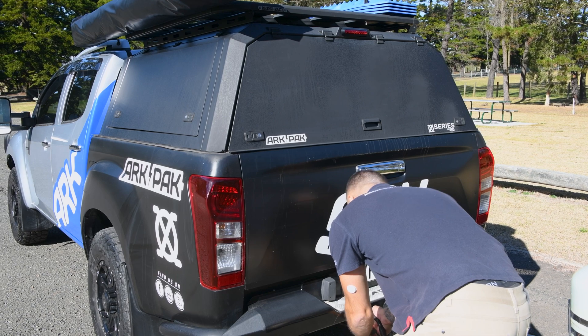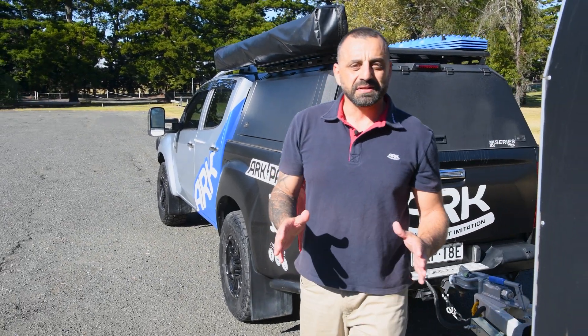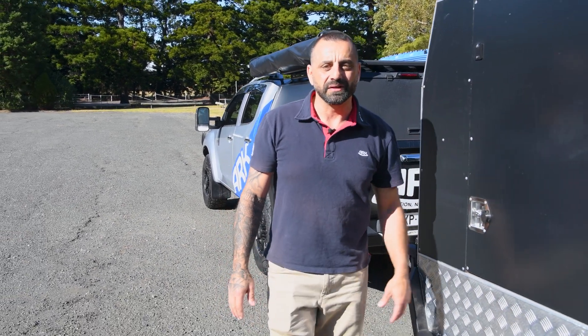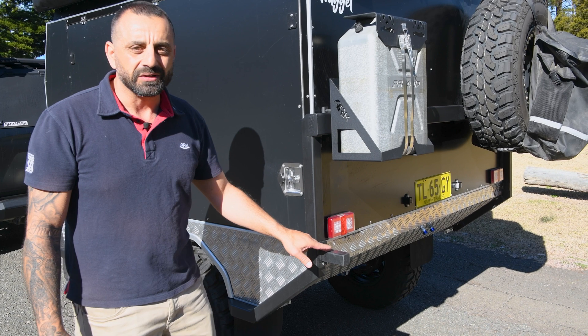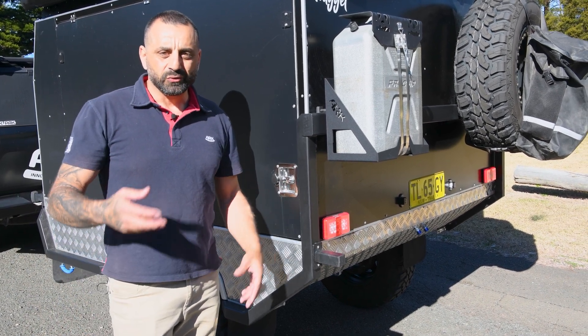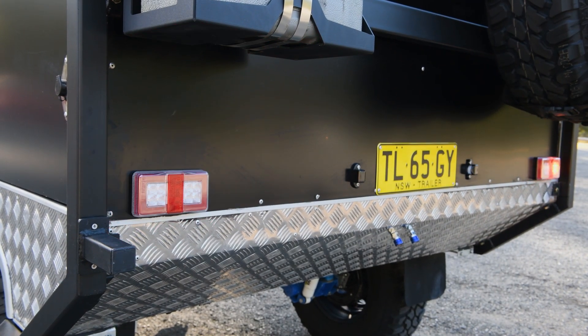Simply insert your trailer plug into the Smart Connector. Within 20 seconds, the Smart Connector will automatically run a diagnostic on your trailer electrical system and give you an audible warning if there is a problem. It also activates the trailer lighting during the check, so if you want to visually confirm the lights are working, you have 20 seconds to get to the rear of the trailer and watch them activate.